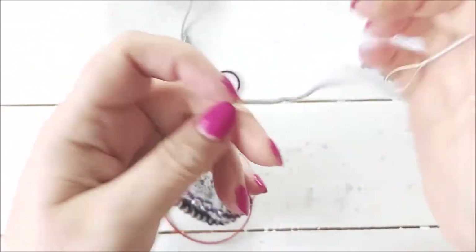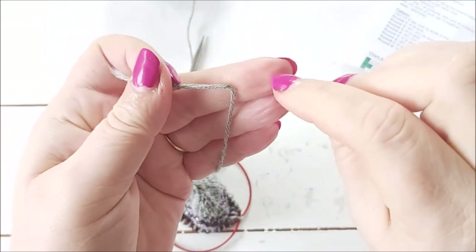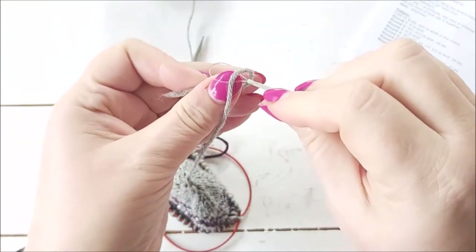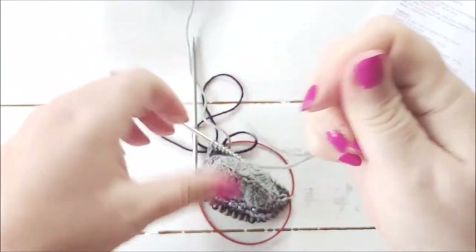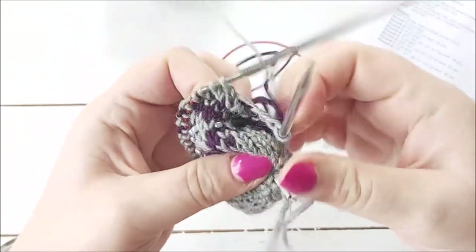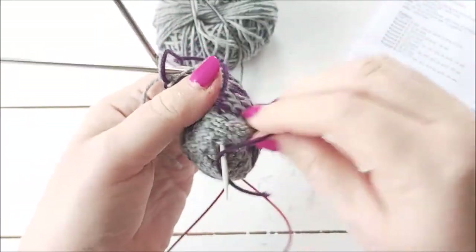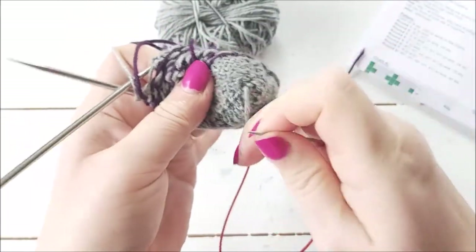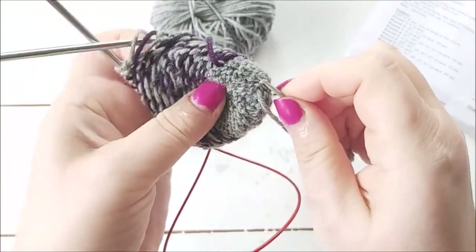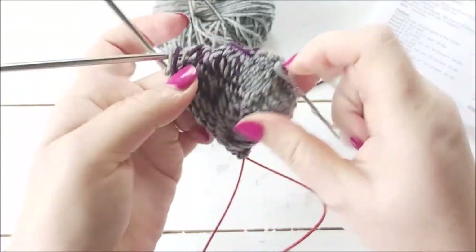I've got a needle with a very big eye, which I really like, but it means the yarn falls out quite easily. I'm going to take the yarn through to the inside, turn the knitting inside out, and then weave in this end. You can leave this till the end, but because you've only got 12 stitches it's really fiddly, so I do recommend doing this before you shape the top.